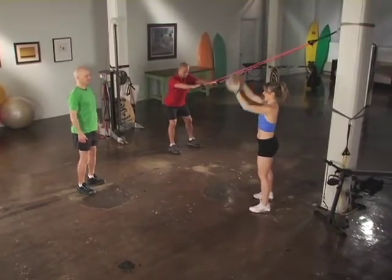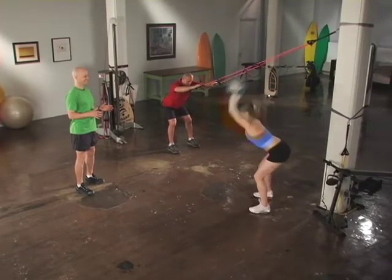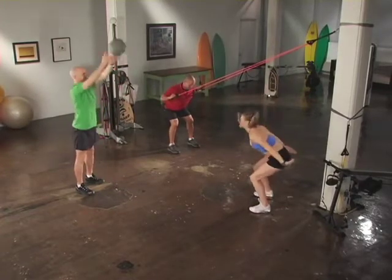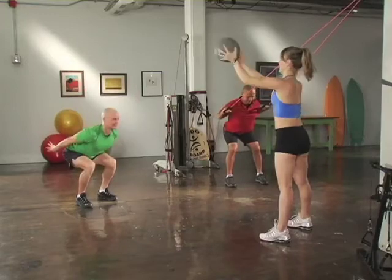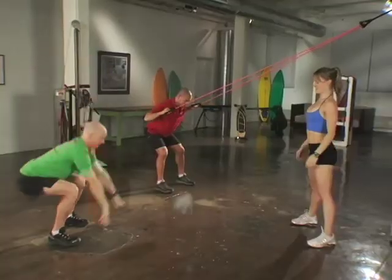Watch Heather as she brings the ball behind her head, slams the ball down into the ground, and sits into a squat sweeping her arms behind her. Will is sitting in a semi-squat position, bringing his elbows down and back, retracting and depressing his shoulder blades. His weight is evenly distributed between his two feet. He keeps his neck neutral, looking at a spot slightly in front of him.